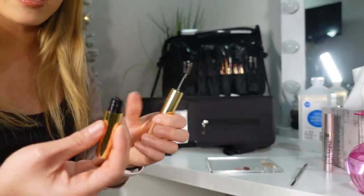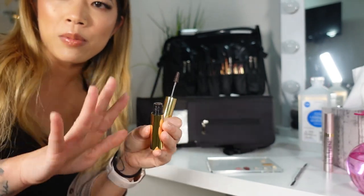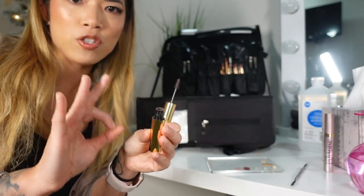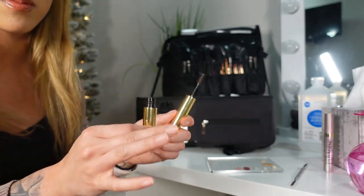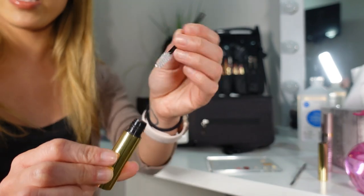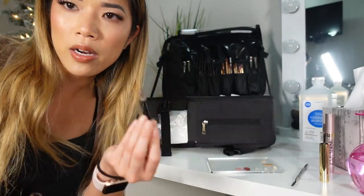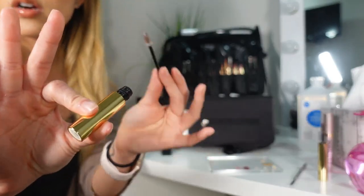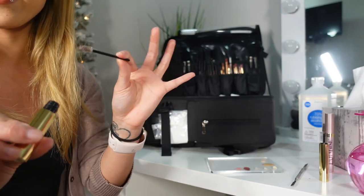The same thing applies for eyebrow gels. A lot of people use eyebrow gels directly on people, but keep in mind you are still physically touching somebody's face, so you need the same sanitation procedures as with mascaras. Take a brow spoolie, dip in, apply to one eyebrow, and if you need more, throw it away, grab a new one, dip in again, and apply.